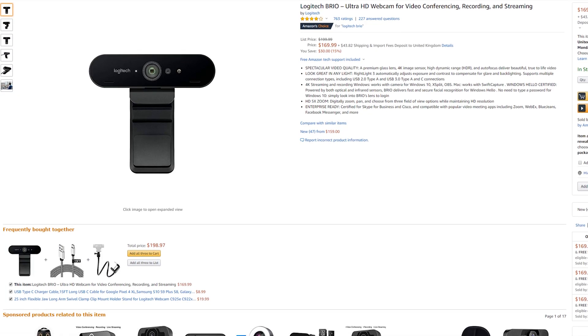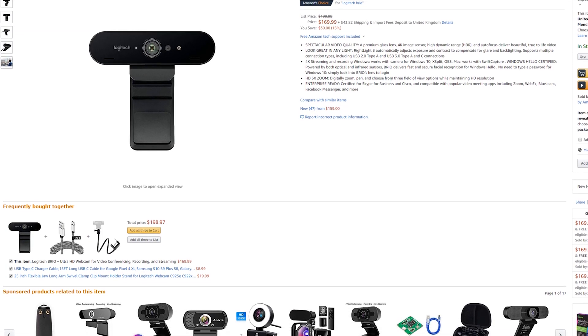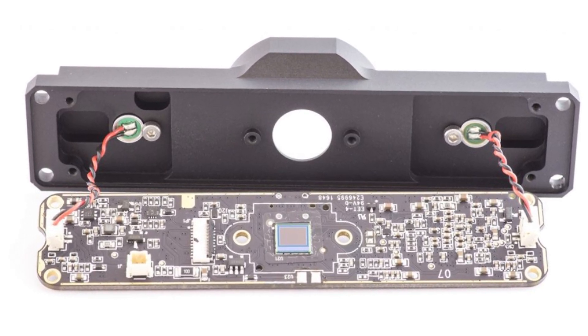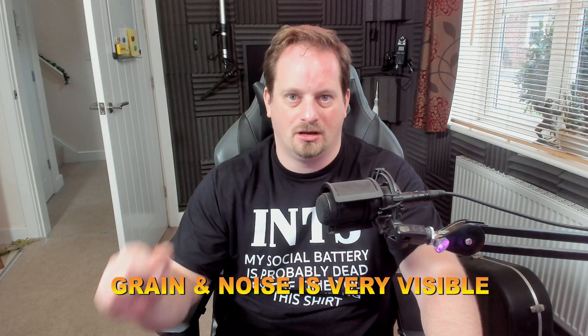The Logitech Brio webcam that I've been capturing some of the initial footage on — this is not a cheap webcam, about $170 at the time of making this video. It's capable of 4K at 30 frames per second, 1080p at 60 frames per second, but its sensor size is still very, very small. That's going to mean poor low-light performance and it's also going to introduce a whole heap of grain into your videos, making them not look very pleasant at all.